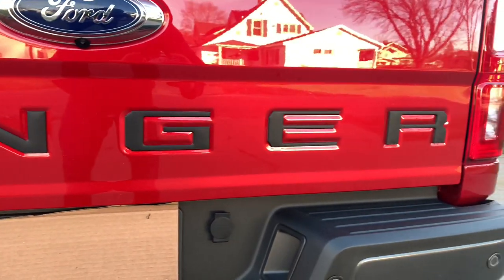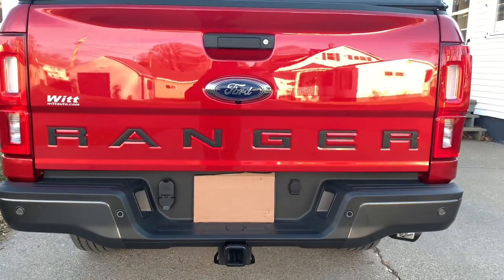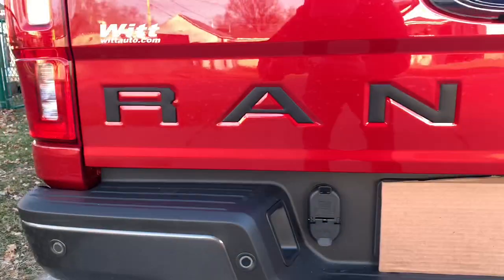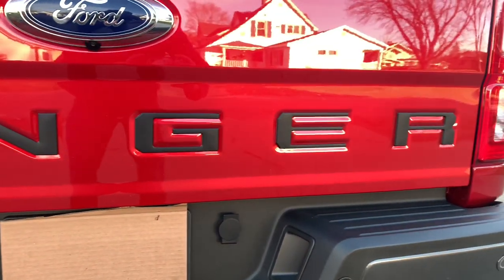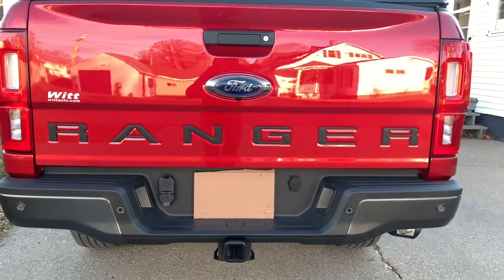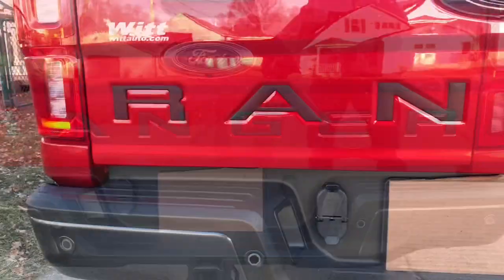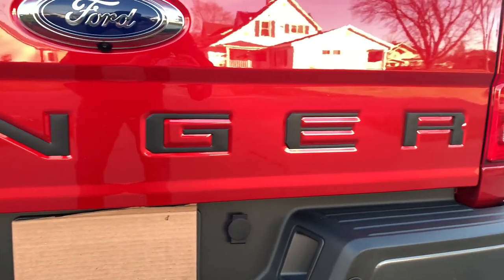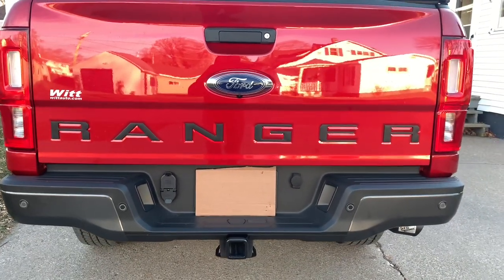Next we have the Ranger stickers you can put on the back of the tailgate. When you buy the stock Ranger it has indented letters, and you can get these right on Amazon — they're extremely cheap. I got the matte black lettering that pops right in there, and they're super sticky. If you go this route, be careful when you put them on — make sure you get it right. I think I did a pretty good job and I'm very happy with the way it turned out. It just looks fantastic and makes the Ranger pop.